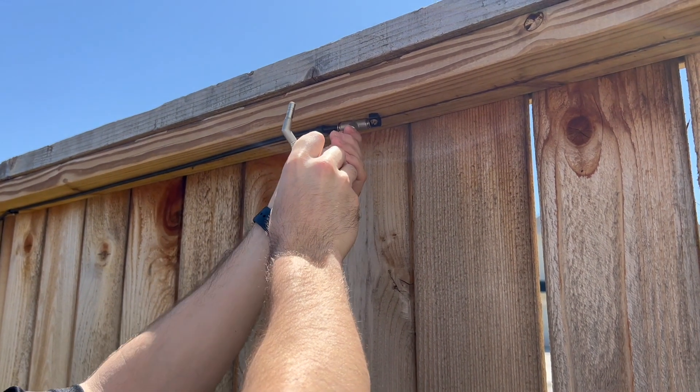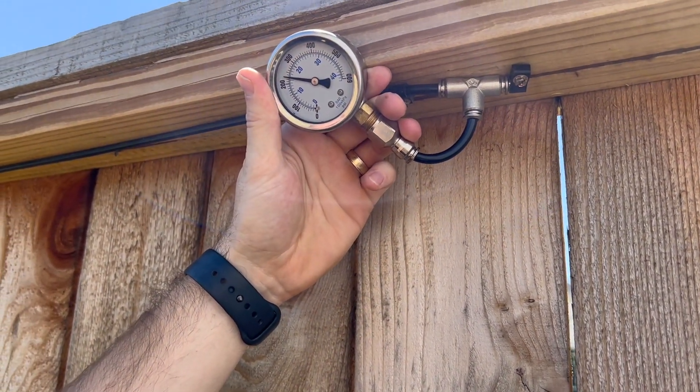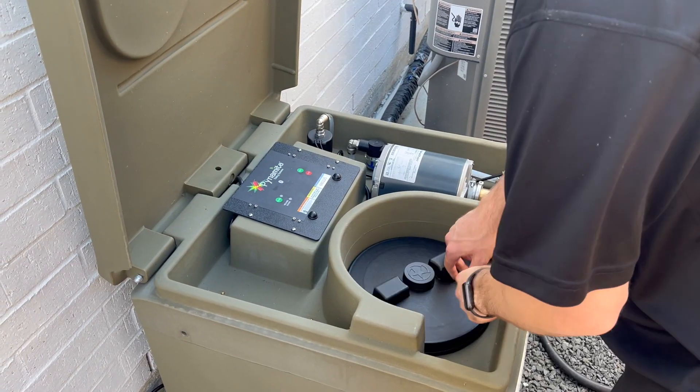You can use the pressure gauge anywhere on a line to check the pressure. Once the pressure is verified, unplug the system.